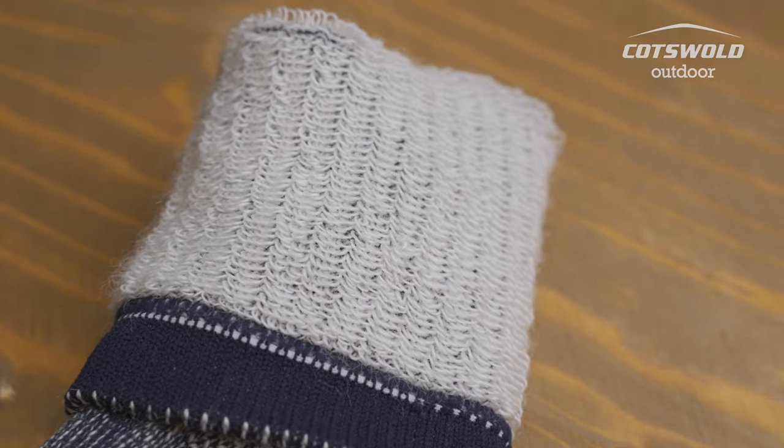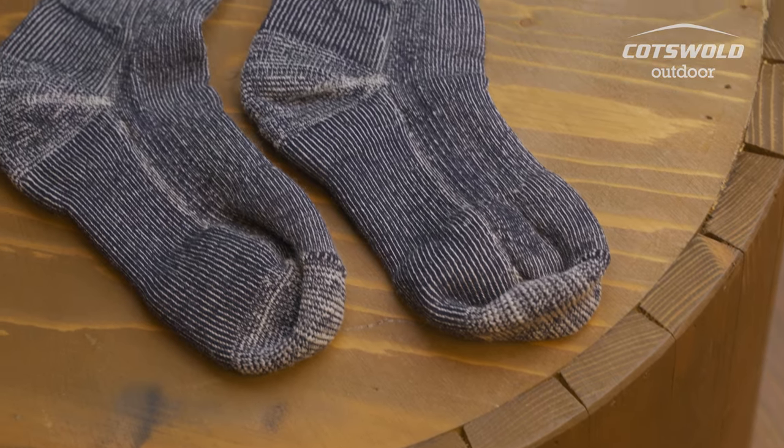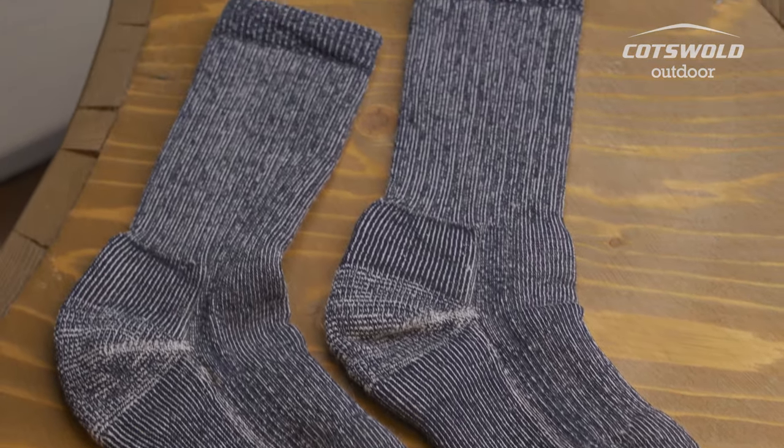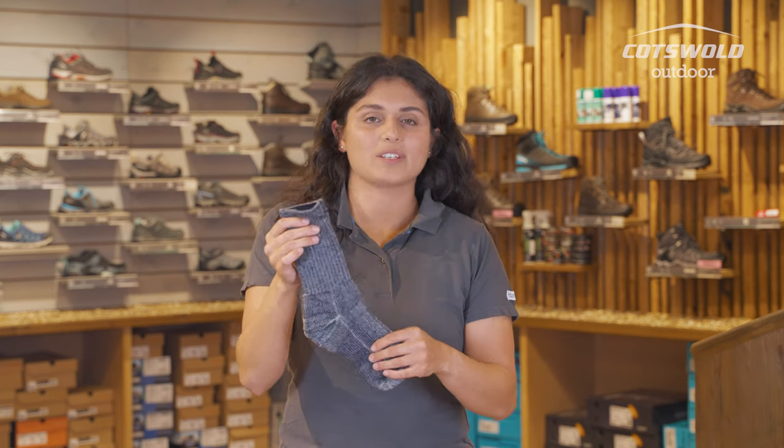There's a nice high proportion of merino wool in here — they come in at 62%. It's both insulating, but it's also going to work really well in wicking away sweat. It's a naturally occurring product from sheep, and they regulate their body temperature well, so we're doing the same with these socks.